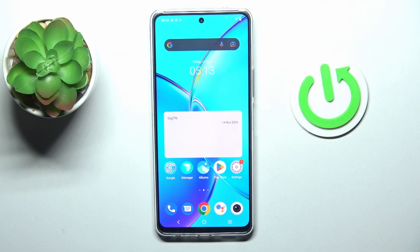Good morning, guys. Here we've got the Vivo Y200 and let me show you how to add the fingerprint to this phone.